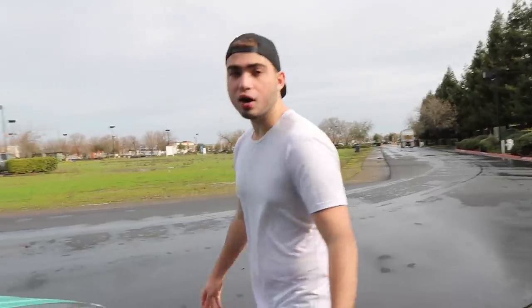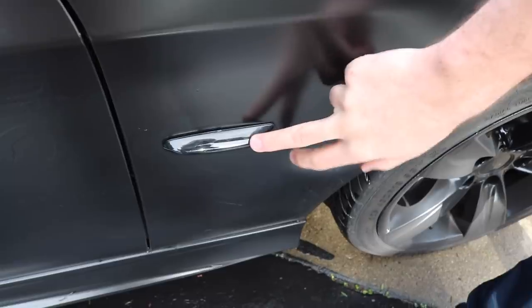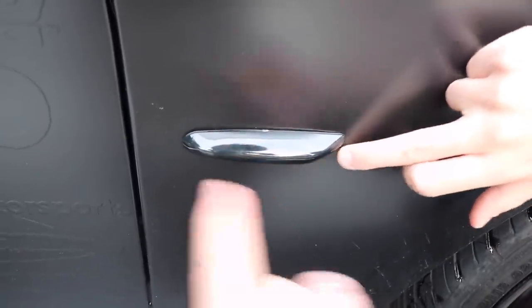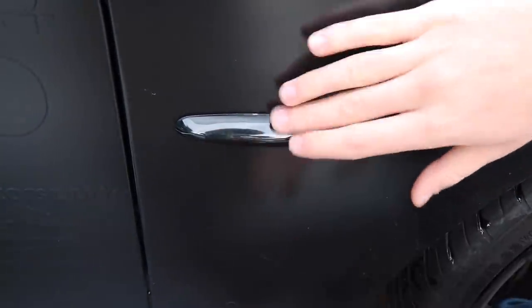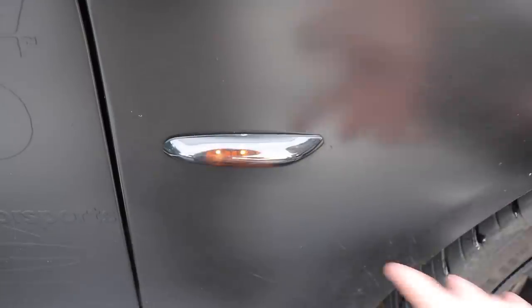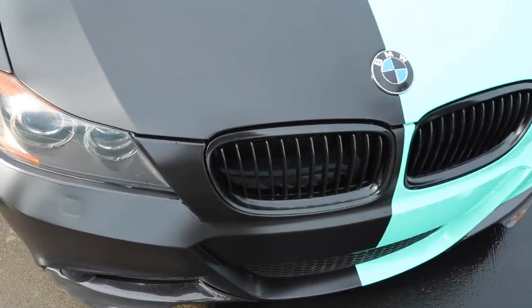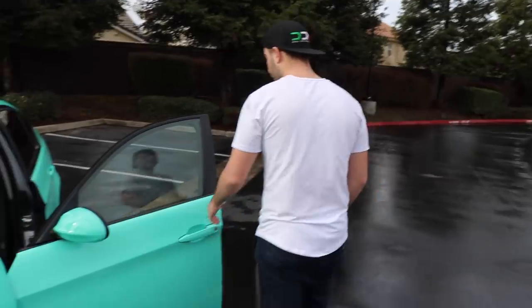Shout out to a subscriber who sent me these side markers — I have his Instagram on screen. They look really clean, they're fogged out and have three blinker lights instead of one, so at night they look pretty sick. I really appreciate him for that and I'll have a link to where he got those down below. The grilles were sent by another subscriber — I keep forgetting his Instagram — and they're just painted black, nothing special but they look good.